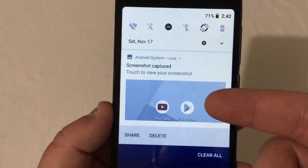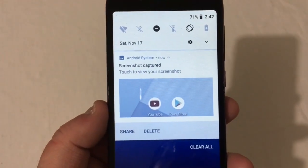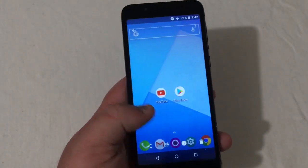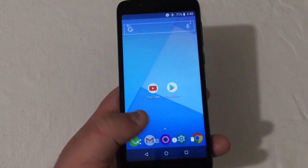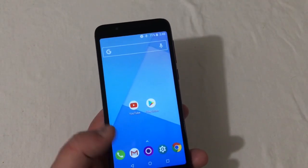Pull the dropdown, and right there you'll see screenshot captured. You can press it and there you go — it shows your screenshot. You're going to edit, crop, whatever you want to do. Very simple stuff to do there.